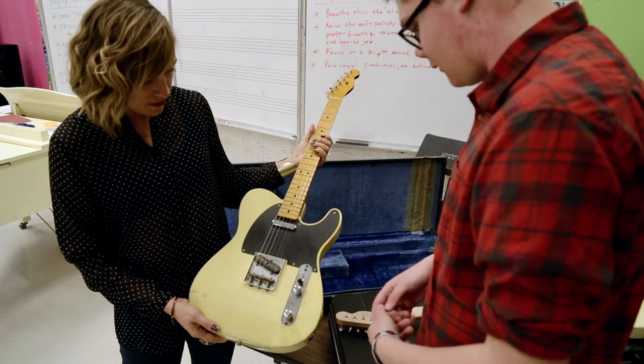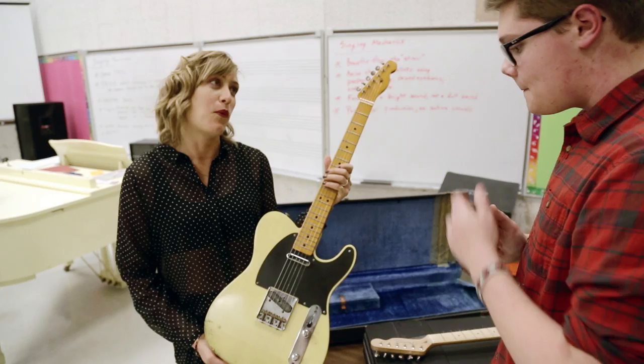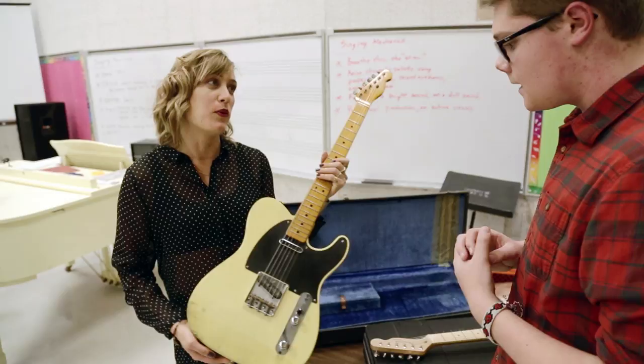Fender's genius design of the Telecaster was the fact that it was solid. You can see it's not a hollow body because at the time hollow bodies were prominent and prone to feedback, whereas this was not. So you can see it has two single coils. The bridge pickup is angled to create that Tele twang, or the brightness.